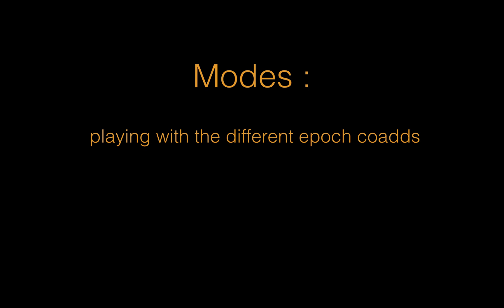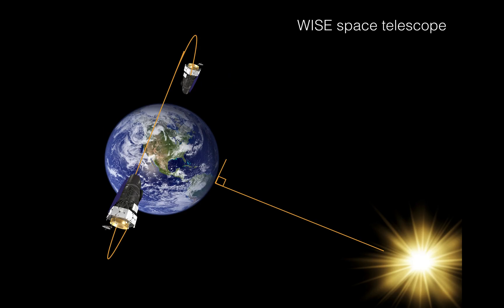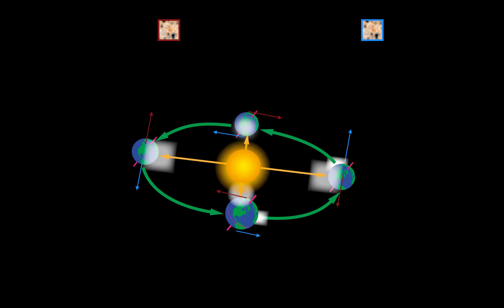Now we enter the big part: the modes. You have different ways to manipulate and stack the images in different orders. First, you need to understand how the WISE telescope works. It orbits around the Earth, and the orbit is always perpendicular to the sun so it never points at the sun. If the Earth were still, it would only take pictures in a very thin stripe in the sky, but because the Earth spins around the sun, it progressively covers the whole sky over one year.